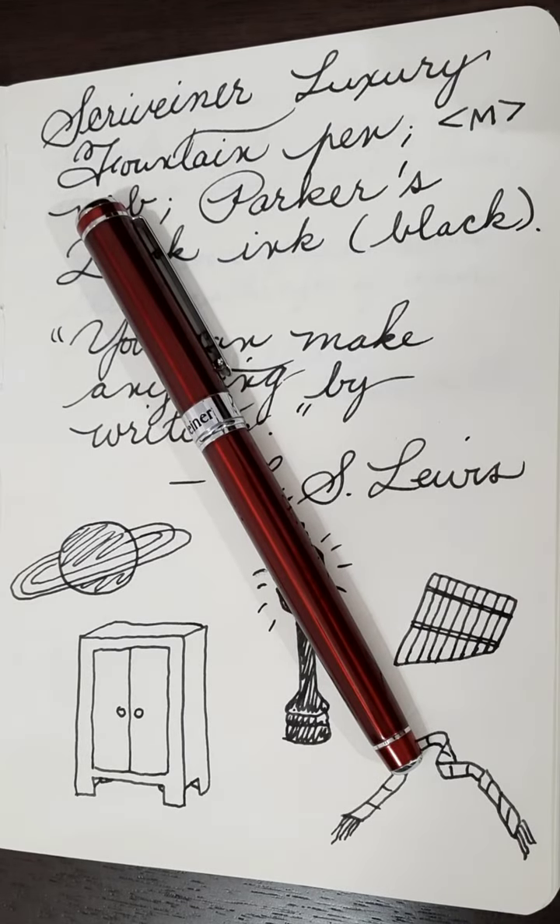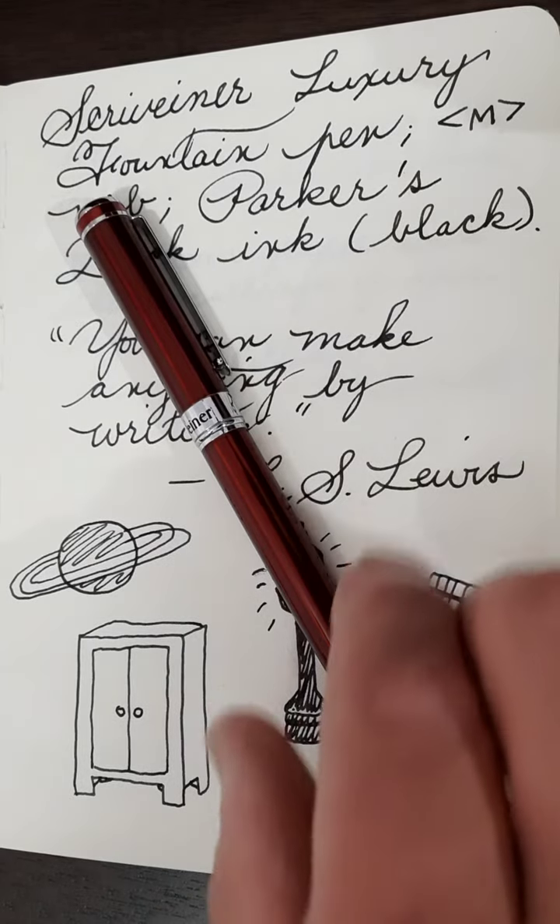Hello and welcome again. It's me, Mr. D. I'm back here with another one-minute fountain pen review looking at the Scrivener Luxury Fountain Pen.